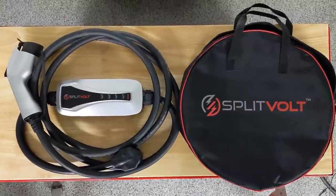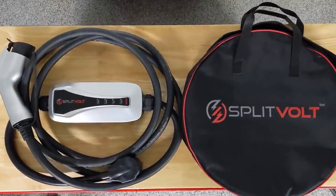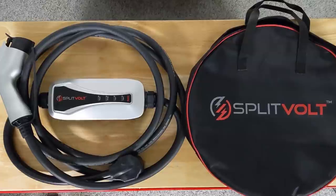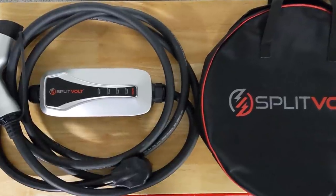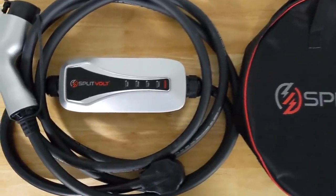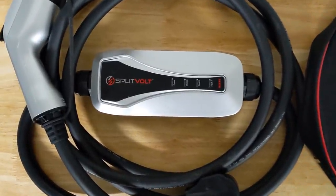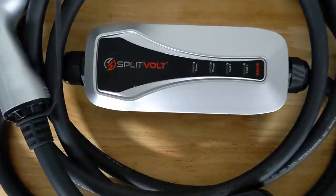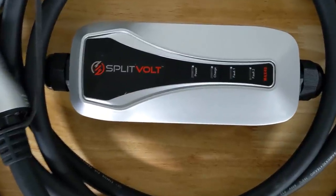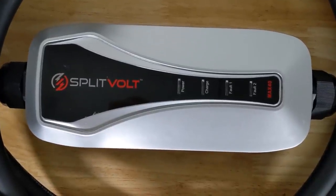They have a NEMA 10-30 plug and a NEMA 14-30 plug, both of which can deliver 24 amps to the vehicle — those chargers cost $299. They also offer one with a NEMA 14-50 plug which can deliver up to 40 amps to the vehicle, costing $349.99. If you buy that unit, make sure you dial back the amperage your electric vehicle accepts so you don't exceed the 24-amp limit that the SplitVolt circuit splitter can deliver.